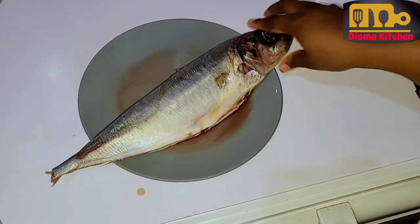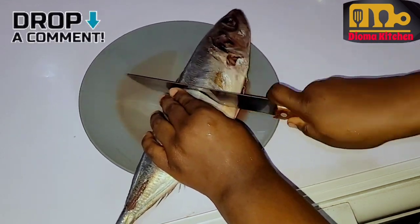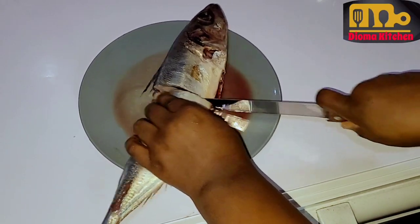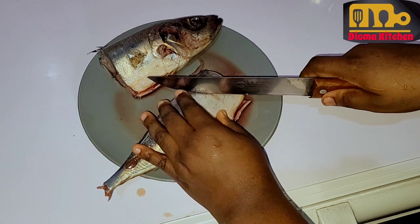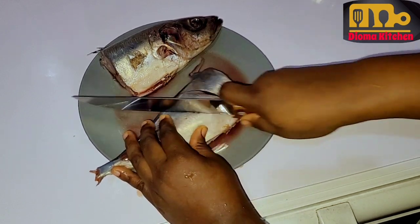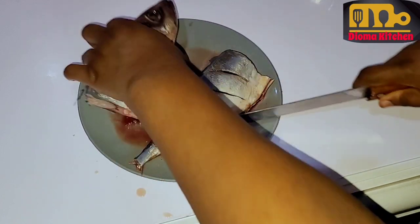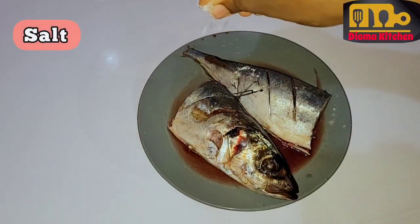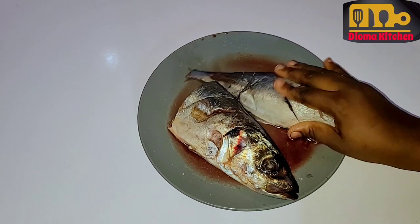After washing the fish thoroughly, I cut the fish into two and put incisions in it. I cut the fish into two because I'm using the air fryer. You can leave the fish whole if you're using the oven to grill or the local grill — it depends on the one you have. After that cutting, I salted it and kept it aside while I prepared the marinade.